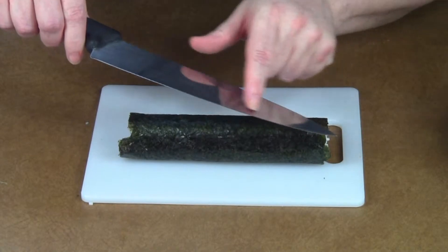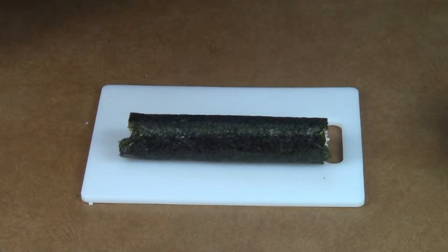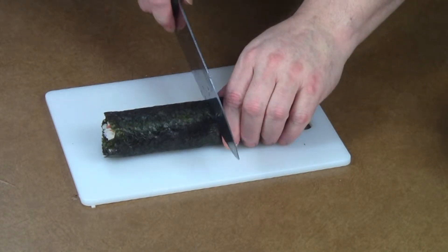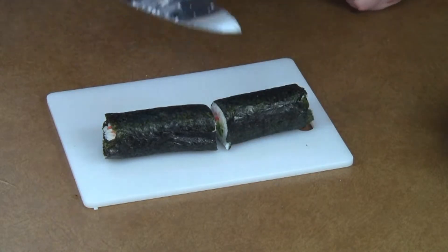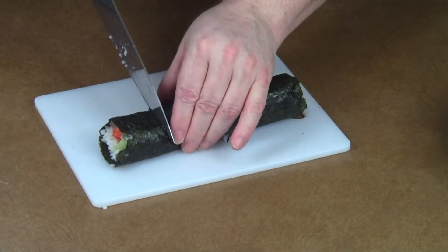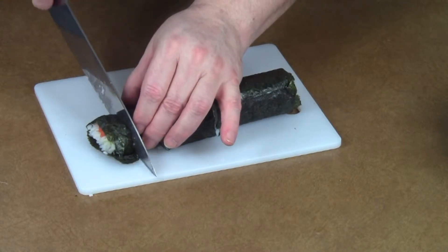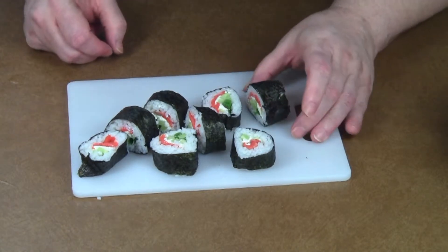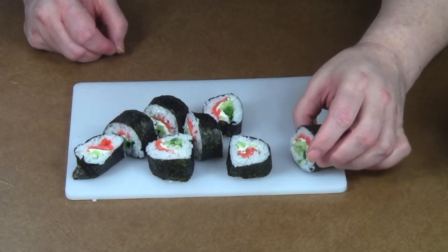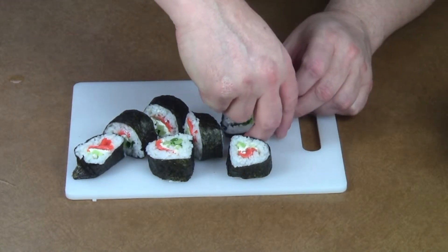When you go to slice it, be sure you have a very sharp knife and get just a little water on the blade so that it doesn't get stuck on the rice and rip it apart. Try to cut it in half — you'll probably want to put more water on the blade again for each slice. I don't make sushi often enough to be an expert, but when you get end pieces that are a little funny looking, just turn that side down when you serve it.